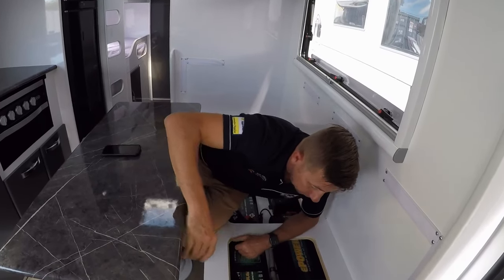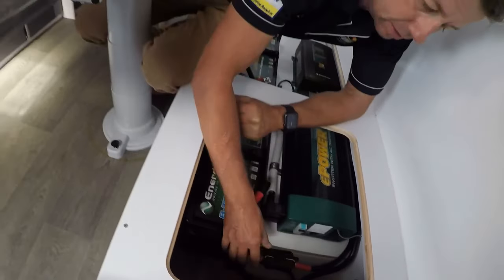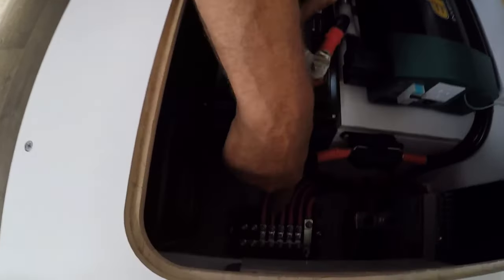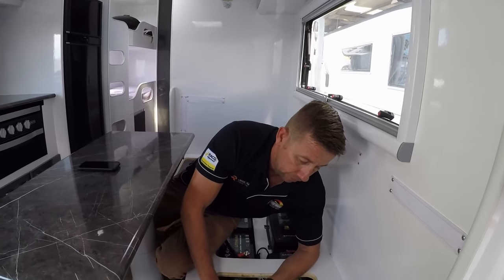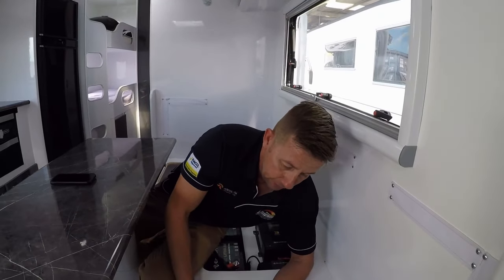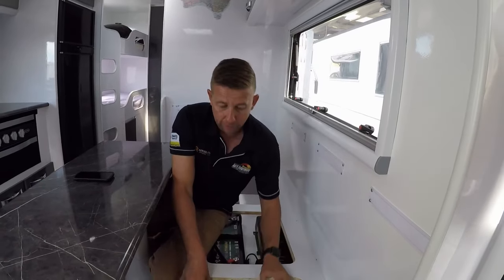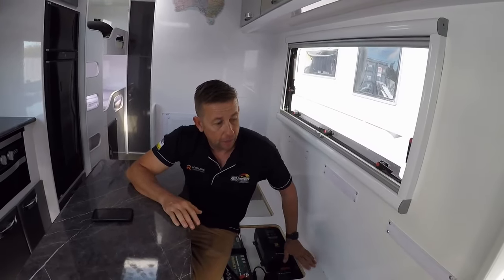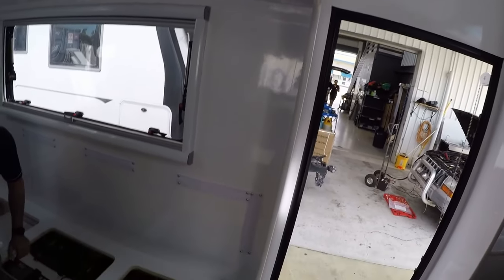Down here we've got the shunt for the Enerdrive ePro — green light means it's got power. All the earth current flows through here: one side collects everything, the other side goes to the batteries, and it measures current flow to display on the monitor upstairs. There's also the fuse box — we've left two spare slots loose so if you want to add anything you don't have to mess with the system. The cables were run through the wall — the guys found a great route and everything is taken from the correct spots.